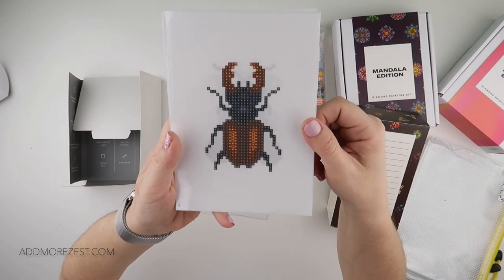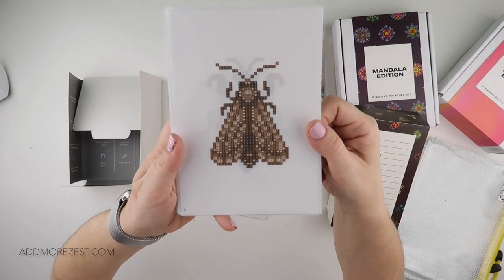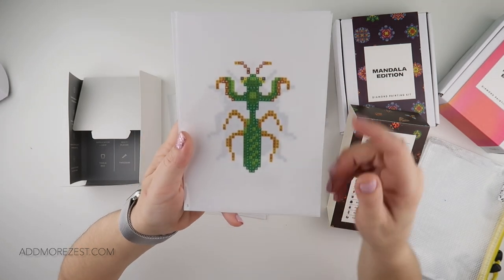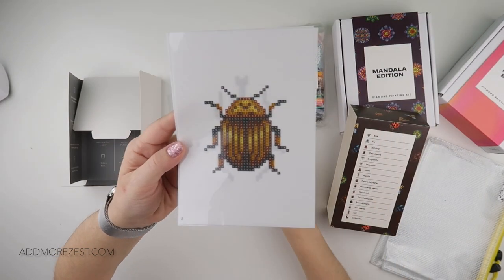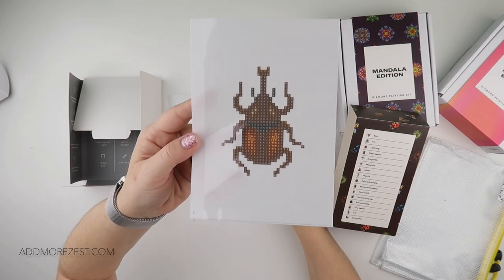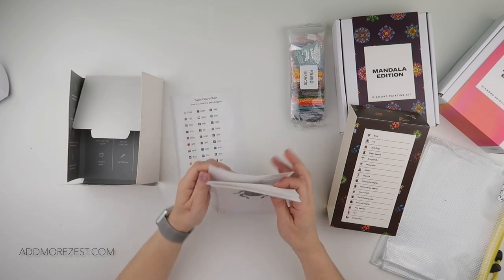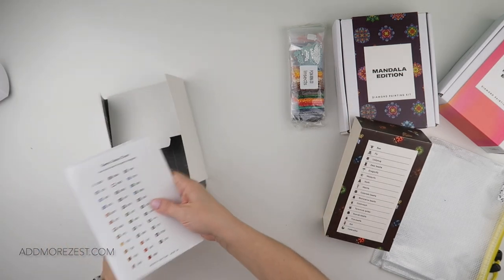Then we have a deer beetle, a moth — that's actually a pretty pattern on that moth, even if they're not the prettiest things. Then we have a mantis, a Colorado beetle, and a rhinoceros beetle. So there are a few different beetles in there, just for a little bit of difference.